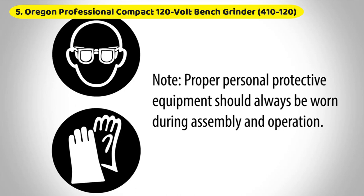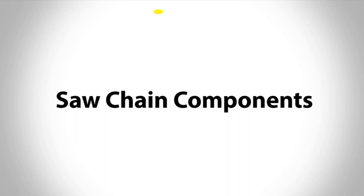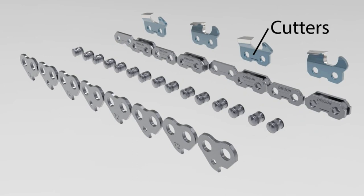You may use it to fine-tune models from a wide range of well-known manufacturers, and it comes with everything you need to do so successfully. Oregon's chain grinder is exceptional in its adaptability. It can be mounted on the wall or the workbench and sharpen chains with various pitches.